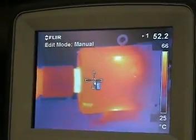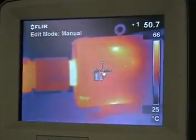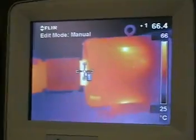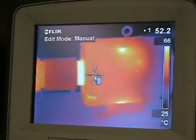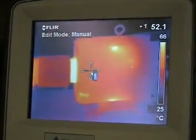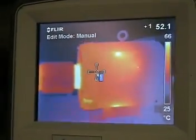Keep in mind that this is an indirect measurement and will be lower than the actual bearing temperature. As we move the crosshairs over the bearing, we see a 14 degrees centigrade increase in temperature. This indicates a strong possibility of a misaligned coupling, a bad bearing, or a lack of lubrication.